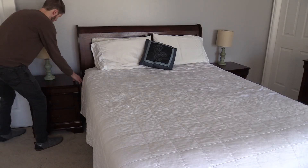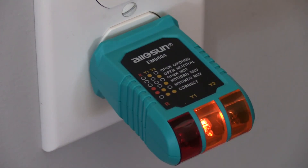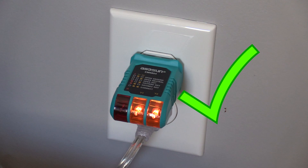In the first bedroom you want to test, find a nearby outlet and test it with the socket tester to ensure the outlet is wired correctly. If it is wired incorrectly, repair it. In the meantime, find a different outlet that is wired correctly you can ground to.